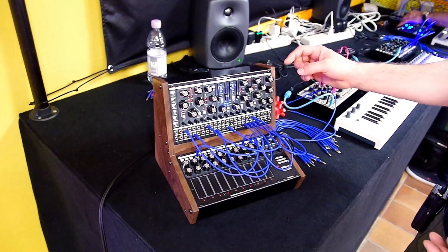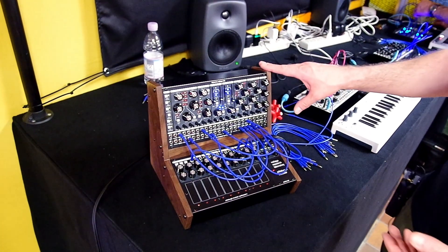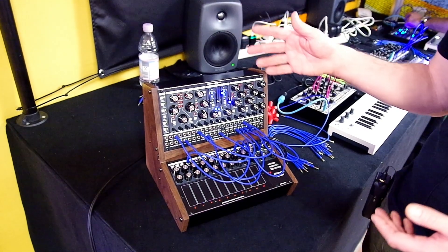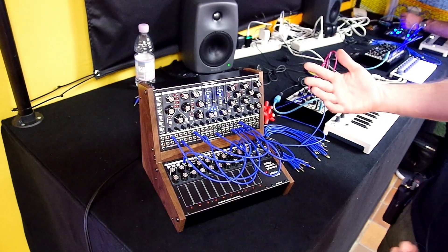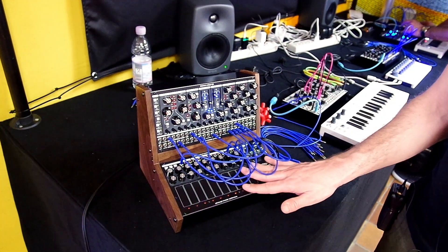In addition, we've added an analog delay — a really great Bucket Brigade analog delay built into the voice board. MIDI with arpeggiator is also there, so if you want to hook it up to a traditional keyboard or to your DAW, you can certainly do that.